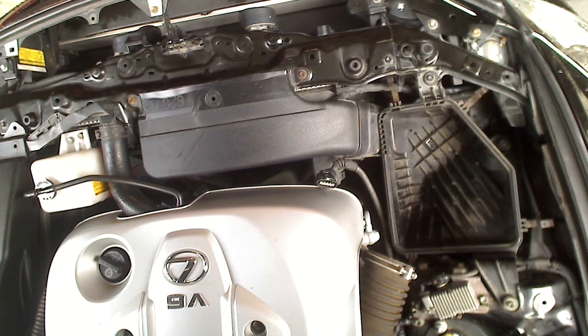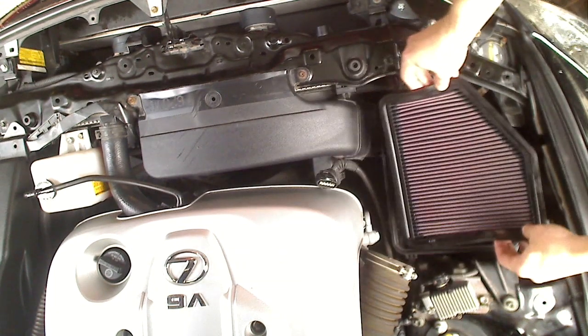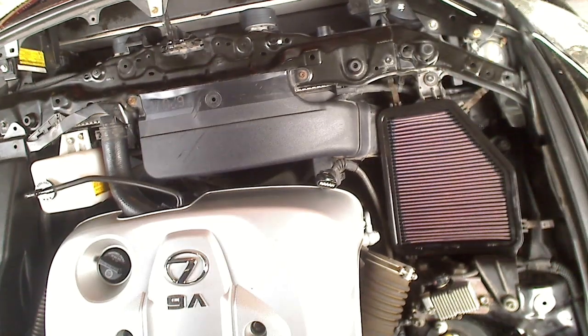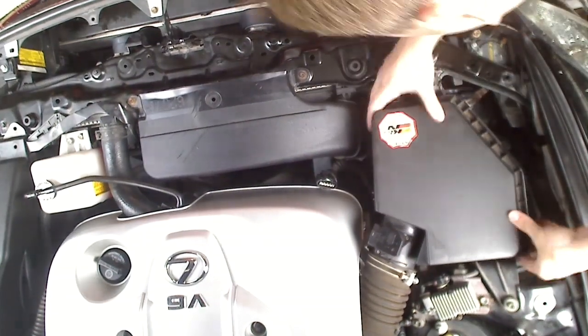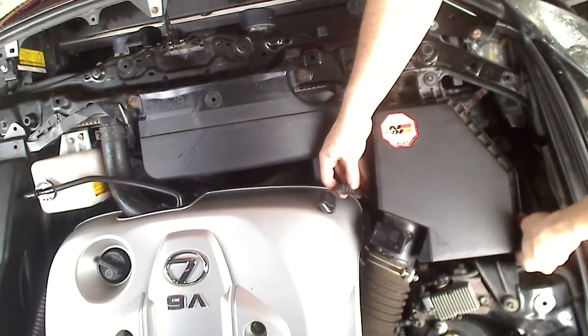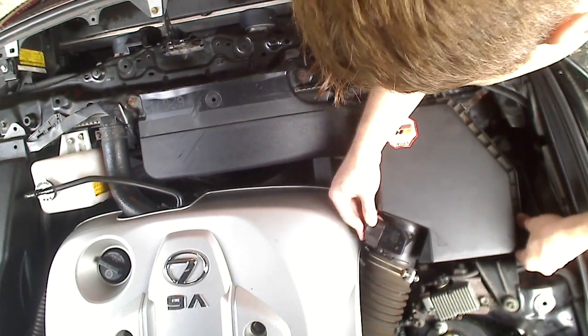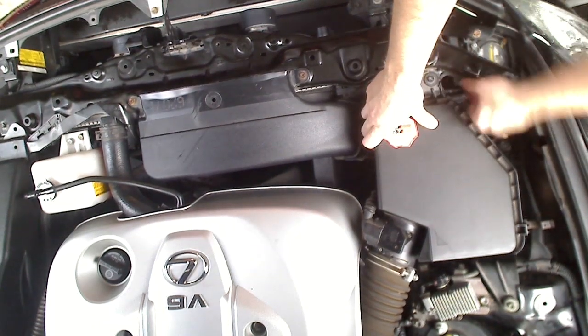I got my clean air filter. I'm going to put it back in the box. Take the air box and put it on top. Connect the hose, connect the wire harness, pop the wire back into the side, clip the wire harness in, and clip up the clamps.